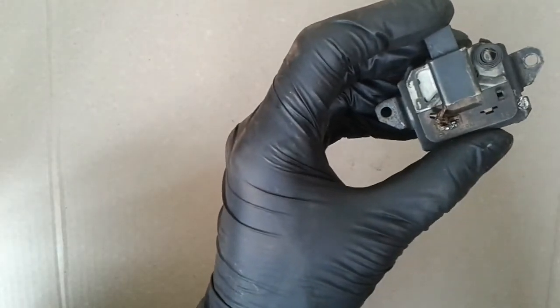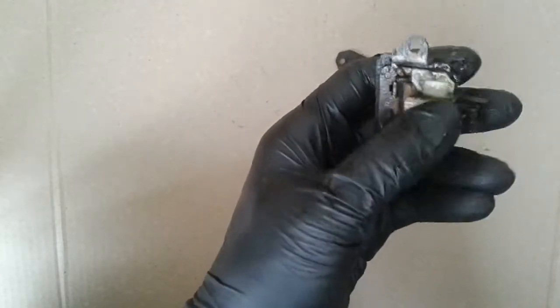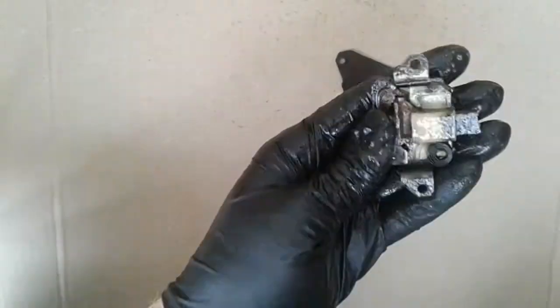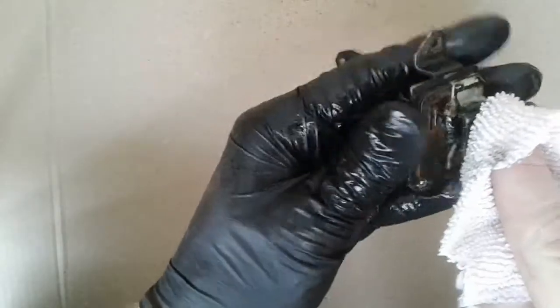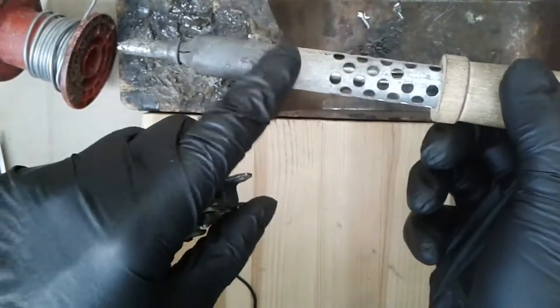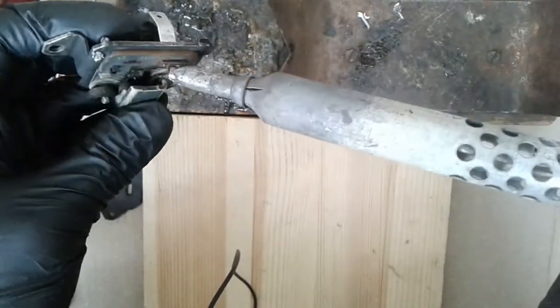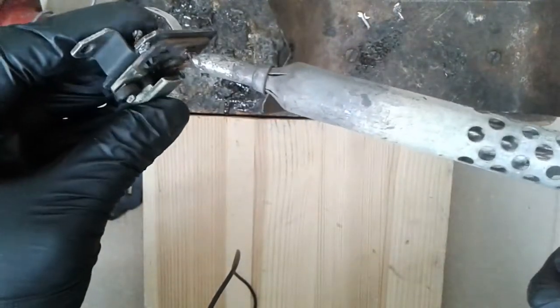Before replacing the brush, the brush holder must be cleaned. Get the soldering iron hot and start removing the old brush.